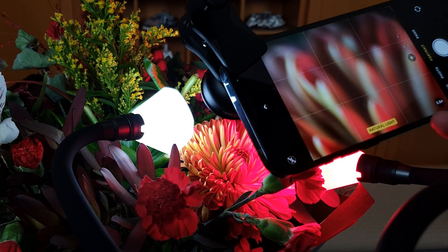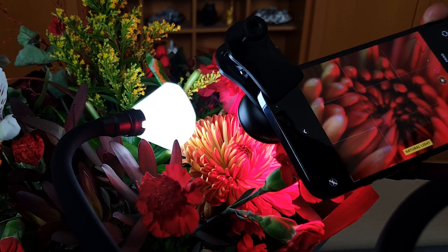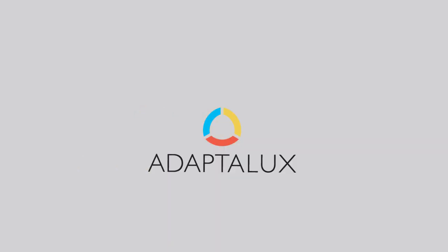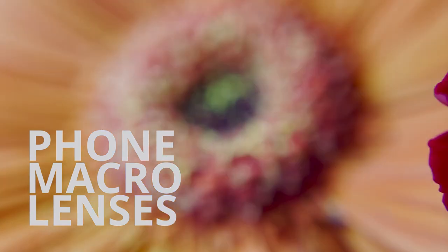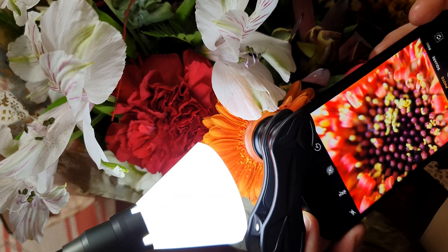In this video I'm going to be taking some macro photos using a variety of different phone cameras to see what we can get using some clip-on lenses. Hi guys, I'm Ben from Adaptalux and welcome to another macro photography tutorial. In this video I'm going to be doing something I've not really done a lot of in the past: mobile phone photography. I'm going to be clipping on a couple of lenses onto my phone and trying out some macro photography using my phone's camera.